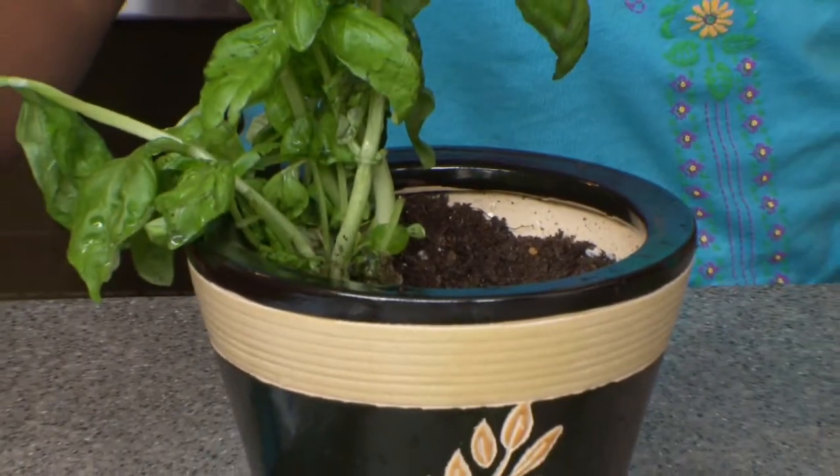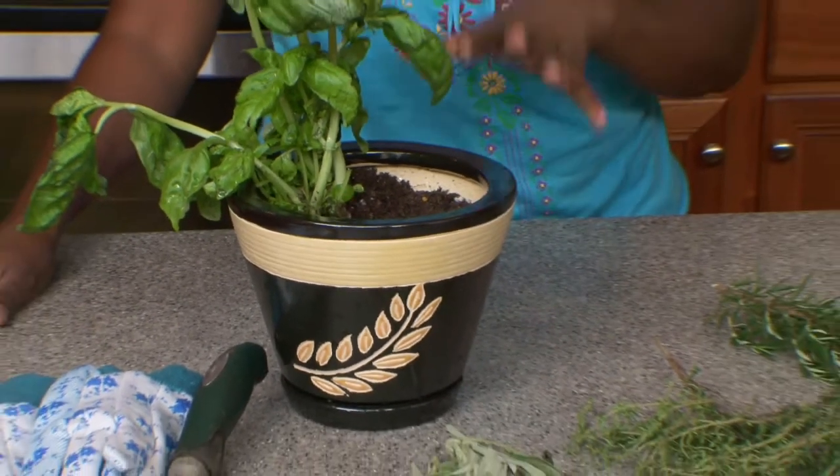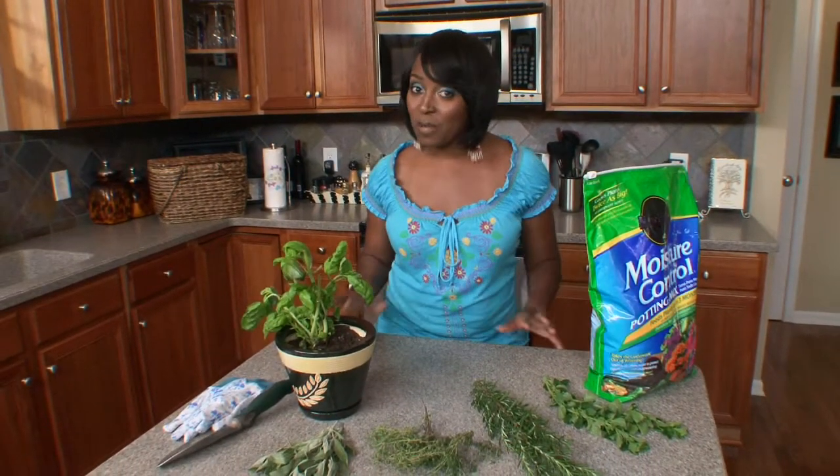Be sure to leave a couple of inches between each herb to give them room to spread and grow. Place it in a sunny spot on your deck or patio and be prepared to enjoy the benefits of your one pot herb garden.